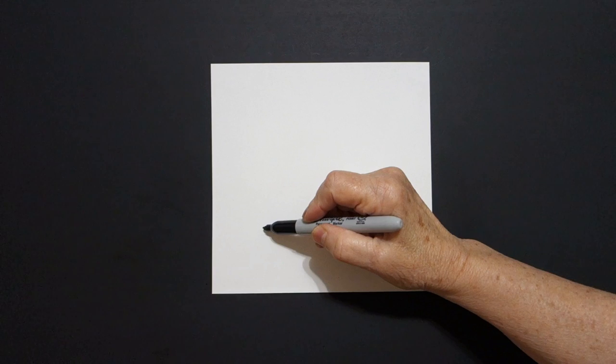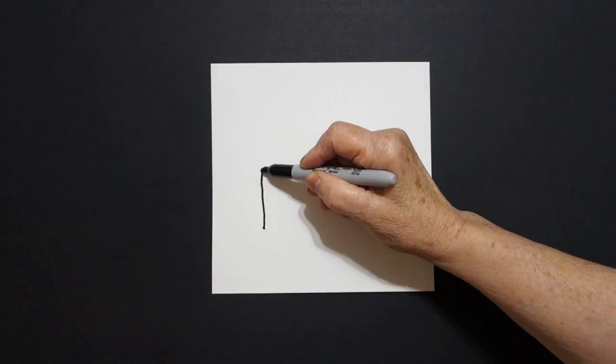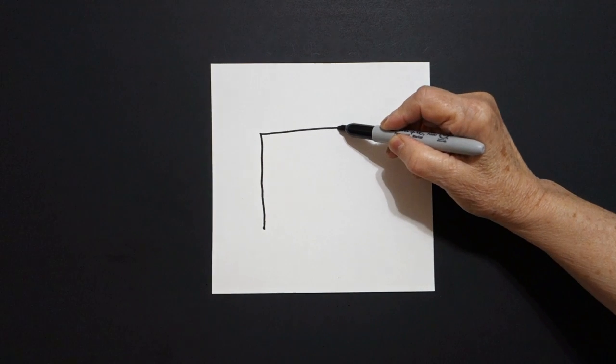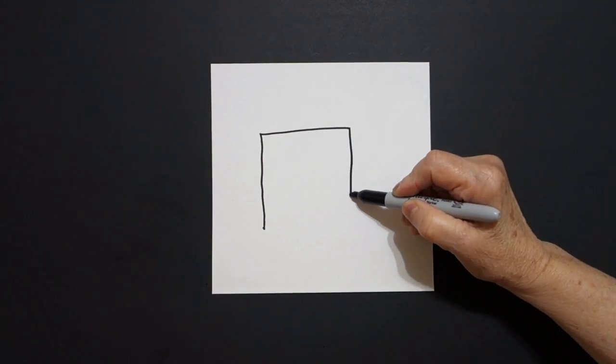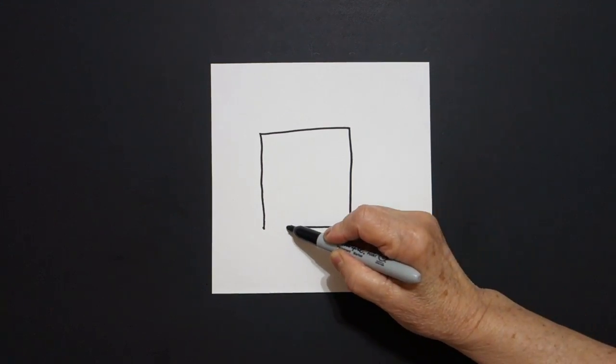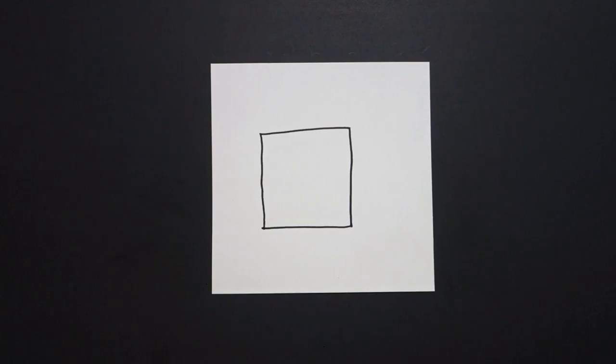And from that dot I go straight line up, straight line over, straight line down, straight line over, and connect.